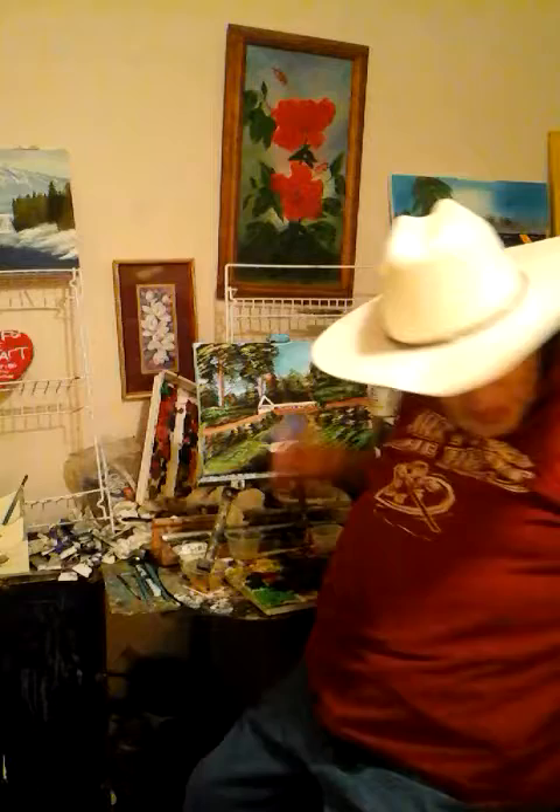It's a beautiful painting. It's just beautiful, with beautiful colors.